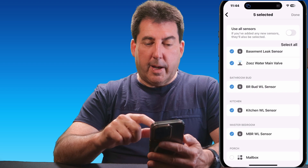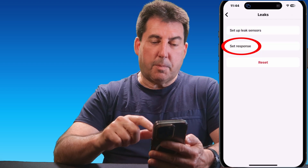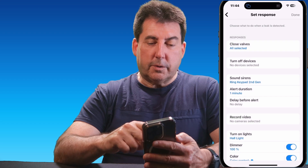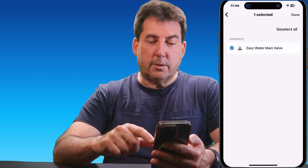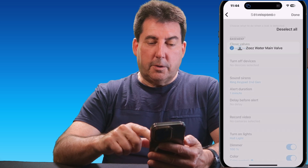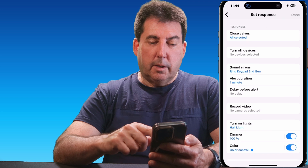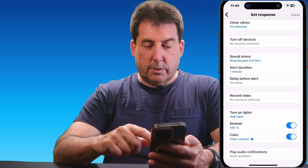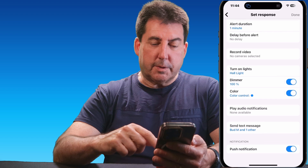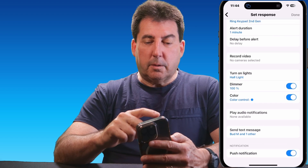Then hit Done and back out of that. Go back again, and now you want to set up the response. In here, you have the option to close valves — this is where you select the Zeus water main valve. Hit Done, and then you can turn off devices, sound alarms or sirens, set the duration of those sirens, turn on lights, and at the bottom, you can send text messages. When you're all done, back out of here.